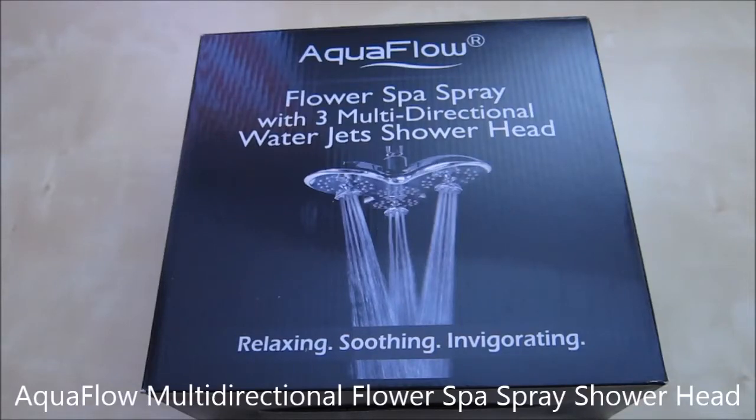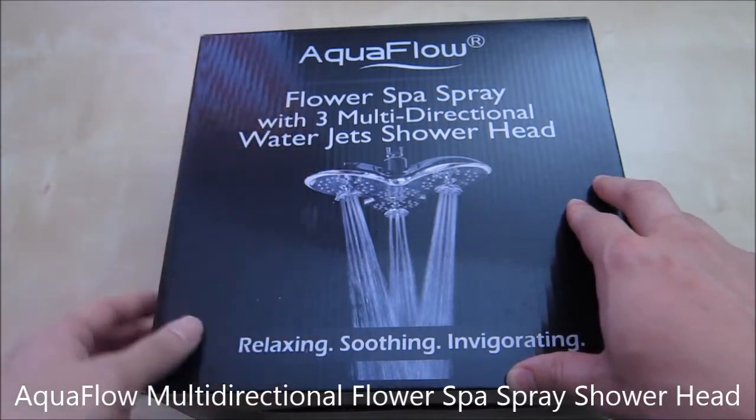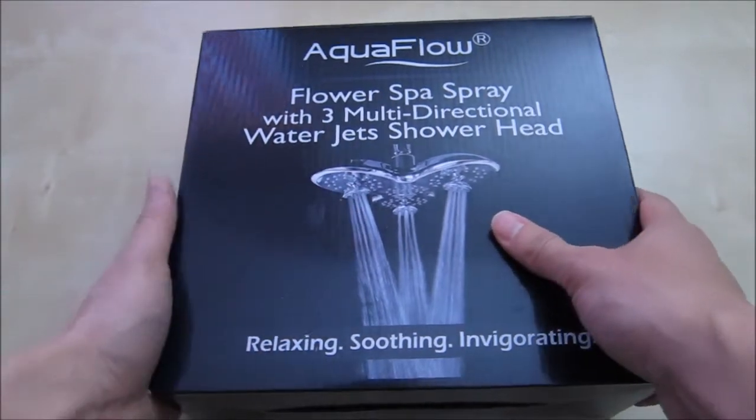Hi, this is an unboxing and review of the Aquaflow Flower Spa Spray. This is a water jet shower head with three multi-directional spray settings. This is what it looks like — it comes in a box like this.